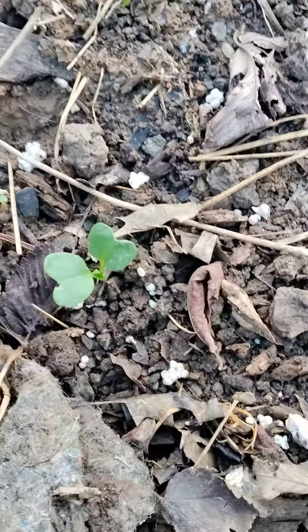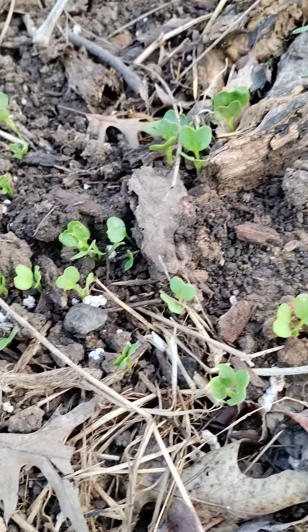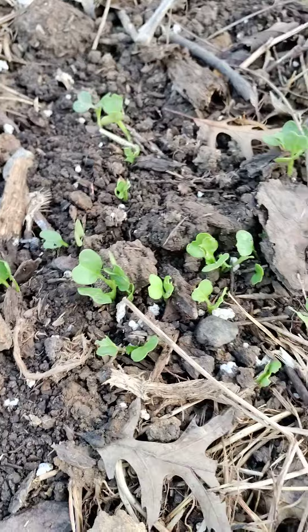That's another green. Look at all them greens just popping out, just popping out — pop, pop, pop. Treat her right and she'll pop.